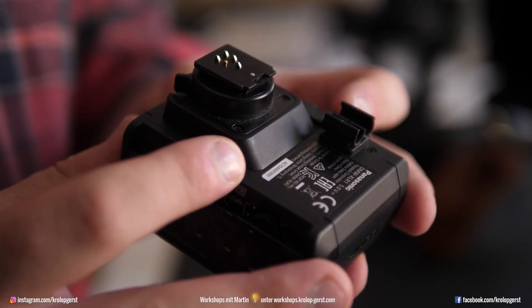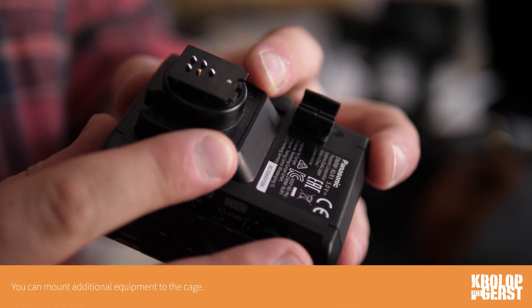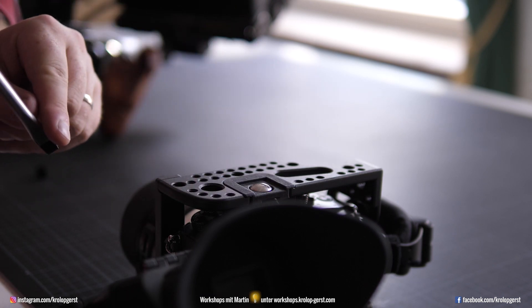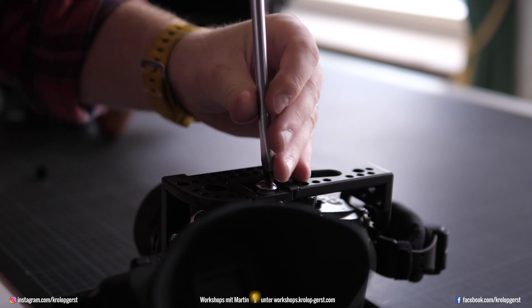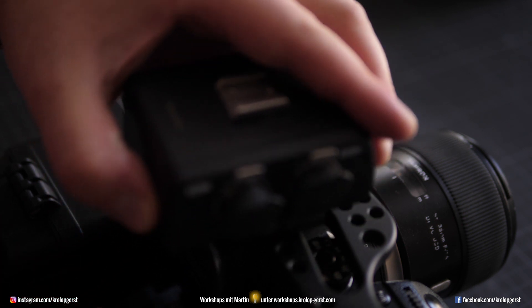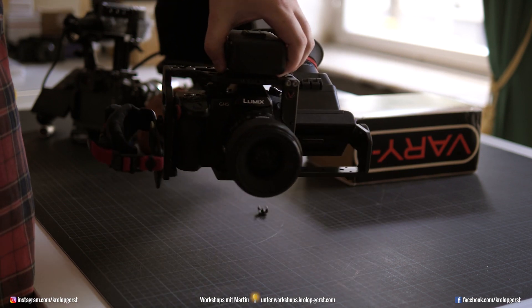Now we are going to start building the whole cage. I prefer a wooden handle, and I need some extra stuff. We do use a lot of the XLR audio equipment, and this cage is already prepared to have the XLR audio device mounted on top of the camera. The cage has a specific form where the XLR dock fits in — you open the screw on the bottom, put it on, and it's perfect to have audio already attached to the cage.